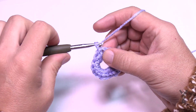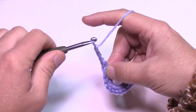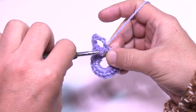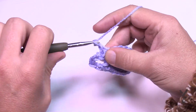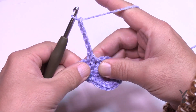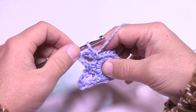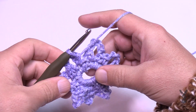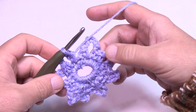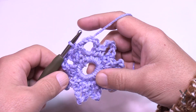In round number two, right where you're sitting, chain one and single crochet into the first stitch. Now chain five — 1, 2, 3, 4, 5 — and go right into the very next stitch and single crochet. The repeat is: single crochet in the next one, then chain five, then single crochet in the next — do that all the way around. Make sure you have two single crochets in a row before doing each chain five. You should have a total of eight chain fives when you get around. Slip stitch to the first one and move on to round number three.